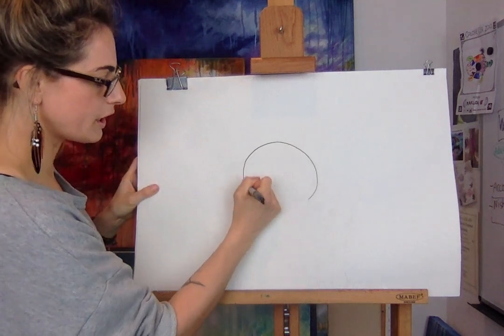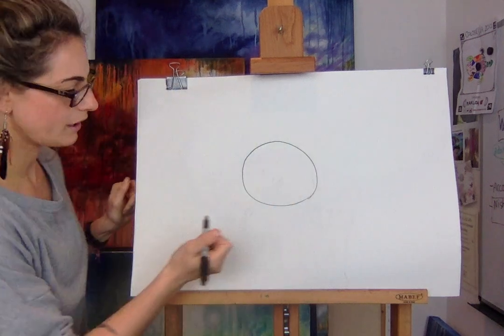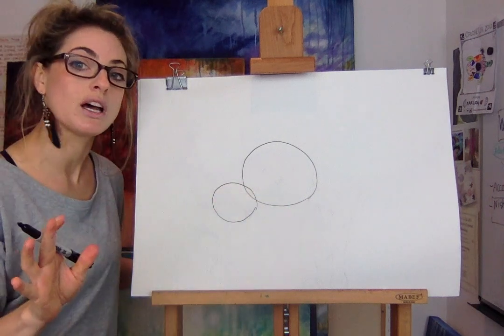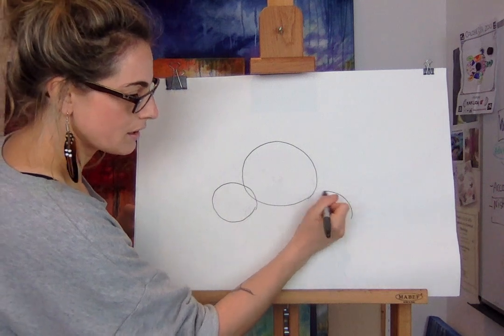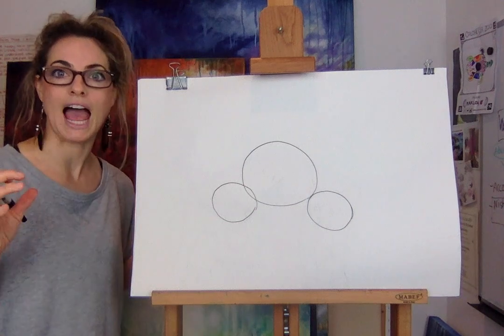Do a circle like a cookie — a bit of a wobbly circle, a wobbly cookie. Next to that, another cookie, and they're smaller because you've got cat and kitten, kitten. So there's going to be two little heads and one cat.